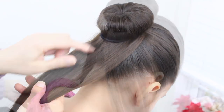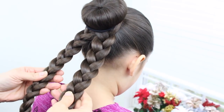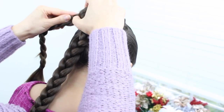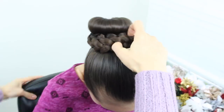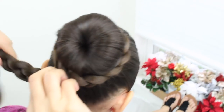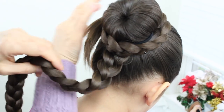Now you're gonna go ahead and divide it in half and bring it back away from her face. You want to split her hair down the middle and create two braids, one on each side. Now I've created two braids. Take this braid and just wrap it around this bun here, and then start pinning that up. Go ahead and wrap it on the opposite side, then just start pinning it in place.